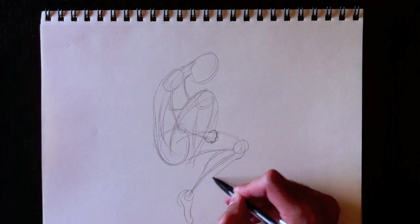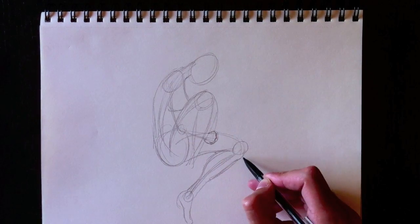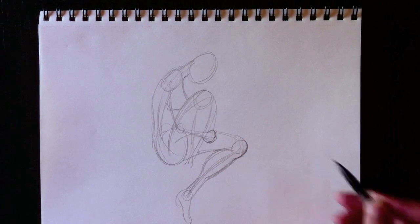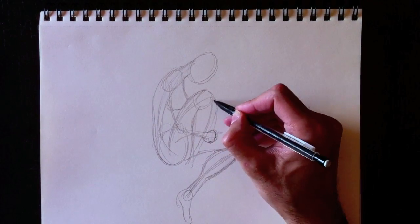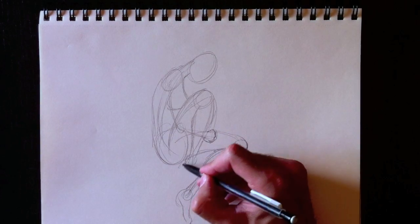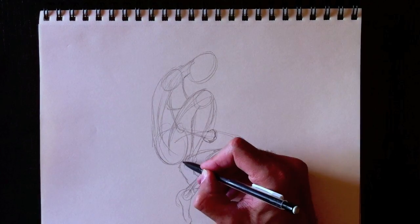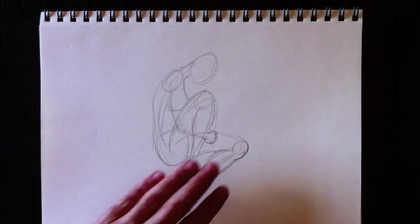Voici la section inférieure de sa jambe — son mollet qui vient rejoindre son pied et son genou, comme ceci. So everything is attached together via the knee over here. We're going to redefine that knee a little bit better and draw her calf line all the way down for her front leg. For those of you who wanted to know how I draw feet, this is how I draw my feet.